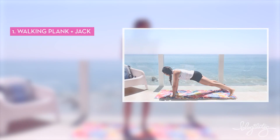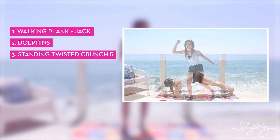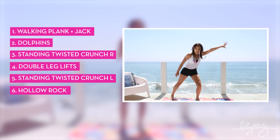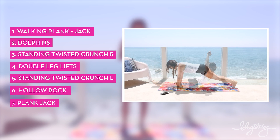These are the moves. We're gonna be doing the walking plank plus jack, the dolphin, standing twist crunch right, double leg lifts for the lower abs, standing twist crunch left, the hollow rock — oh, that's gonna be a good one — and the plank jack. We're gonna end with a nice little finale. If this is your only workout for today, make sure you do it four times through to get a full 28-minute workout. For something even more intense, go to pit28.com. Our challenge is to do one of these body toning bootcamp videos per week for the next six weeks and you'll be ready for summer — fit, toned and strong.